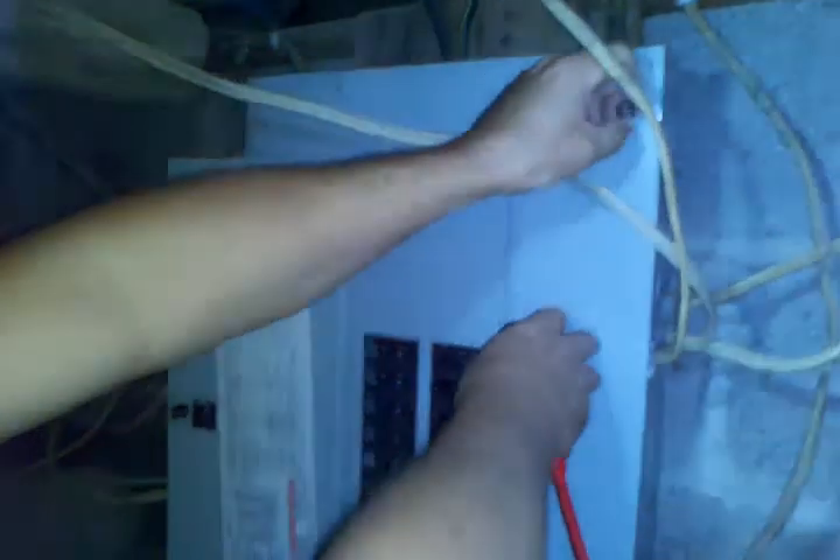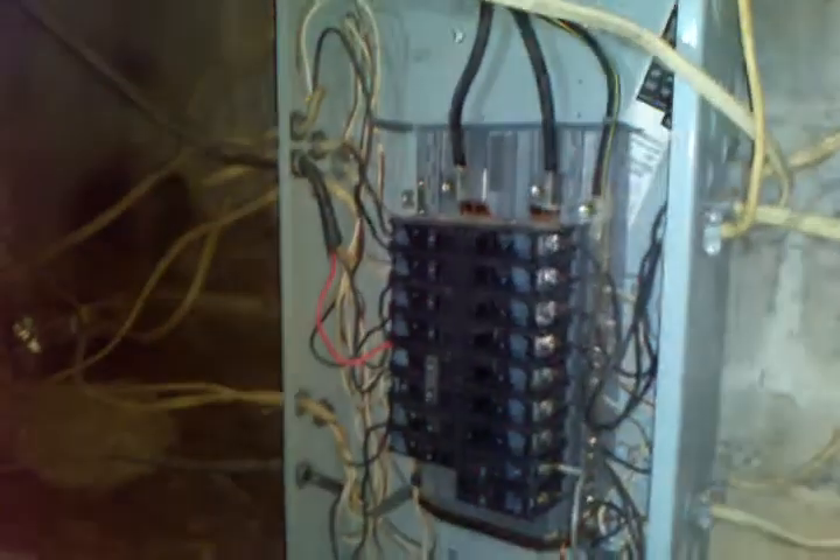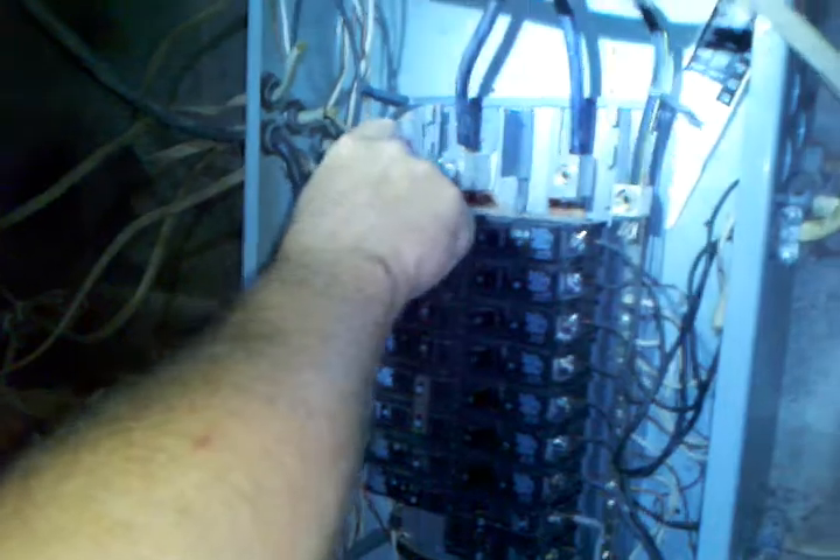Hello everybody, I wanted to show you guys how to change a circuit breaker in your home. First of all, you want to open up your breaker box. I got the main power already turned off. I always take a tester — I got a little wire sniffer here — turn it on and make sure you ain't got no power, that way you don't get electrocuted. These are the main wires coming in that brings your power, and we ain't got no power.